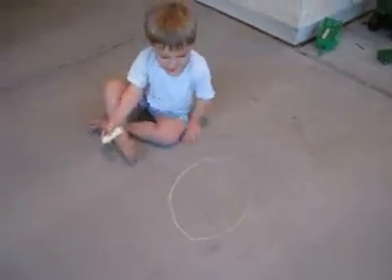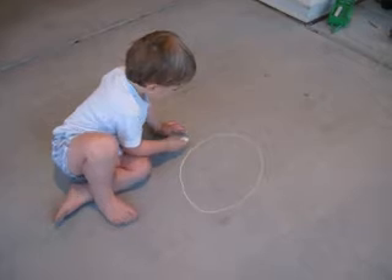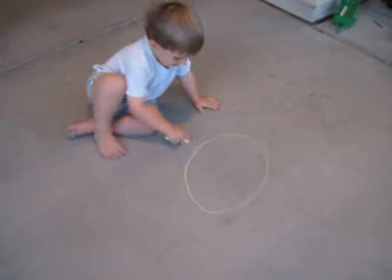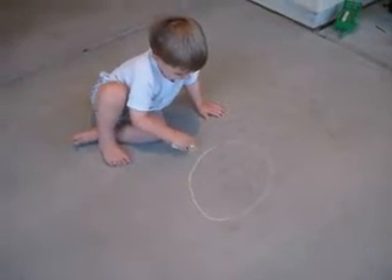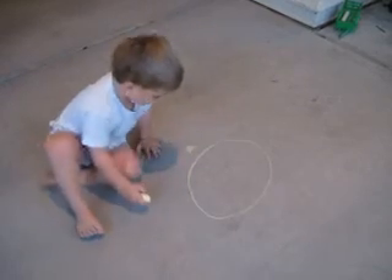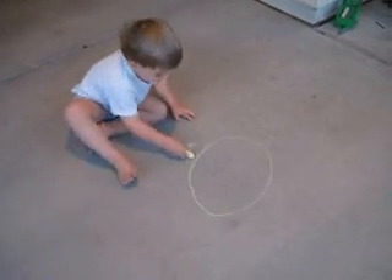That's a naked mole rat. That's his body. And then this is his belly. And these are his legs.